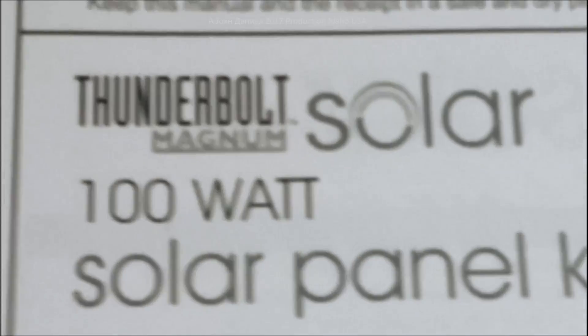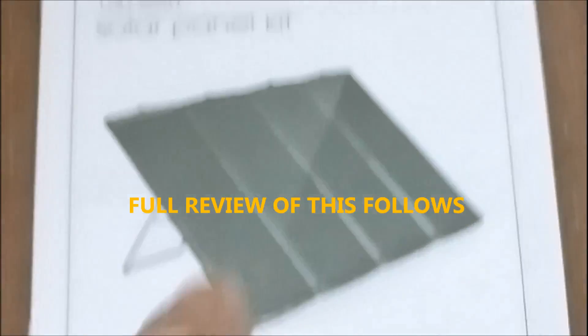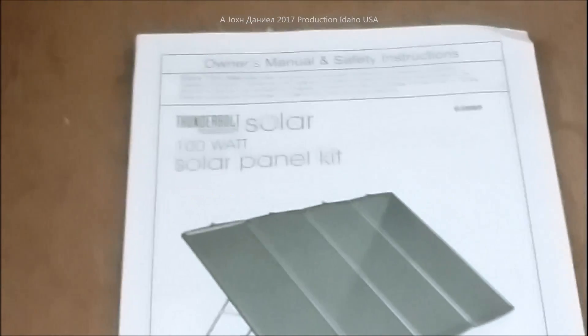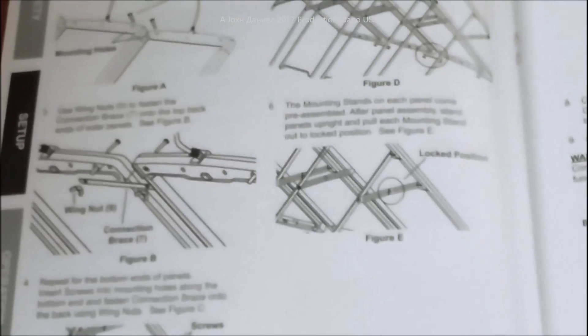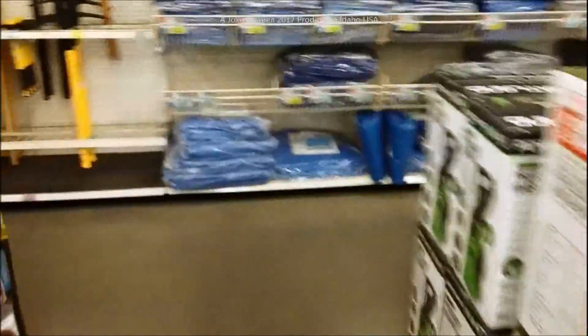Hey everybody, the video you're about to see is about this Thunderbolt Solar 100 watt solar panel kit — yes, you're hearing that correct, it's a four-panel kit. I got one and let's go look at the steps it comes with. Harbor Freight is not kidding anymore. Let's go to the video — first visit to the store, we are walking through the Harbor Freight store because we are going to buy this.